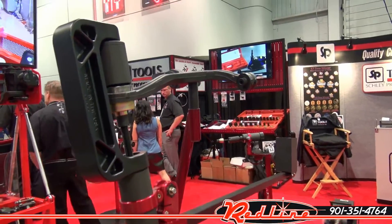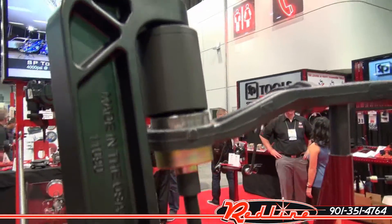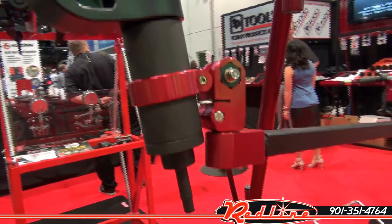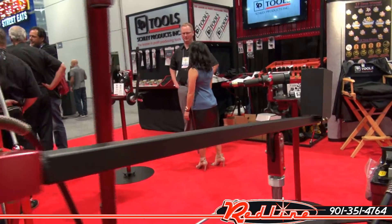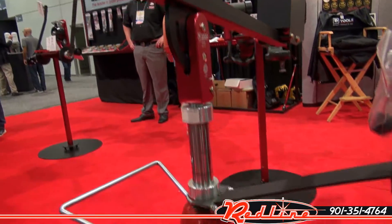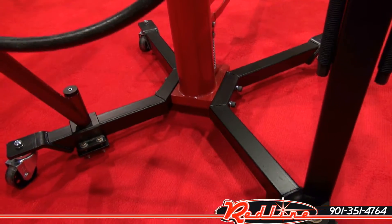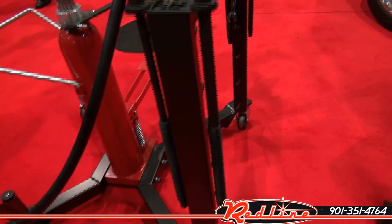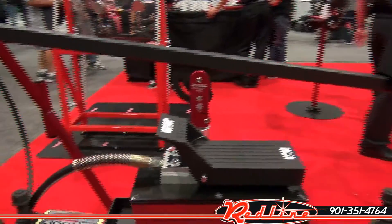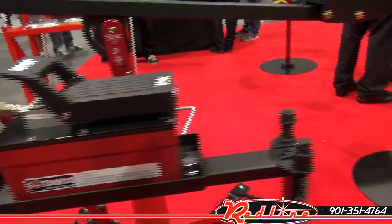We're having a look at the SP Tools ball joint bushing and bearing press. What makes this press so neat and unique is that you're able to press while the parts are still on the car. So if you've got a ball joint that's pressed into a control arm, this air-over-hydraulic assembly will actually press it out without having to take the control arm off the car.